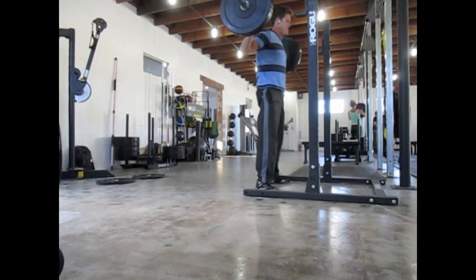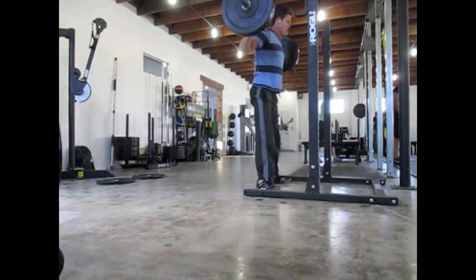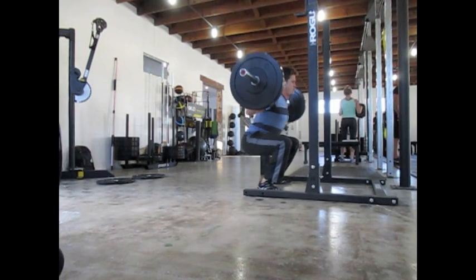Doing some back squats at 135 pounds, just really concentrating on my form here — keeping my back straight and pressing through my heels.